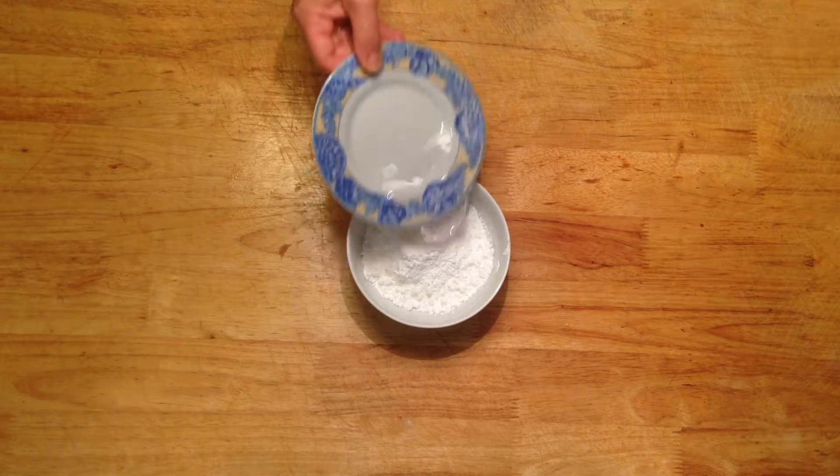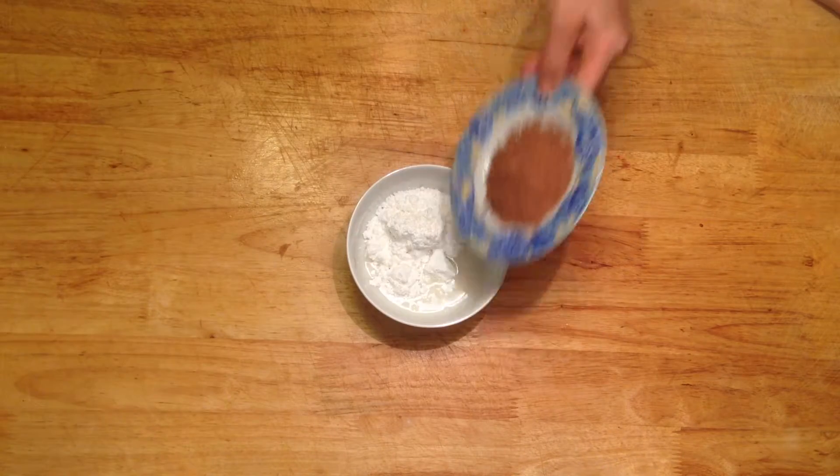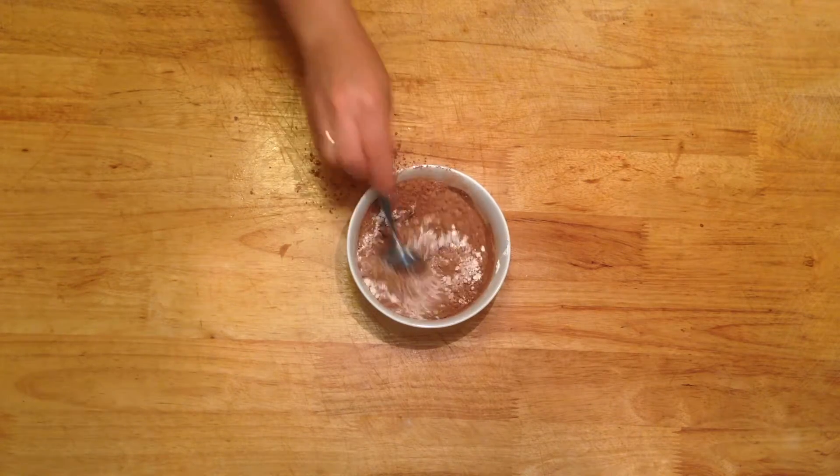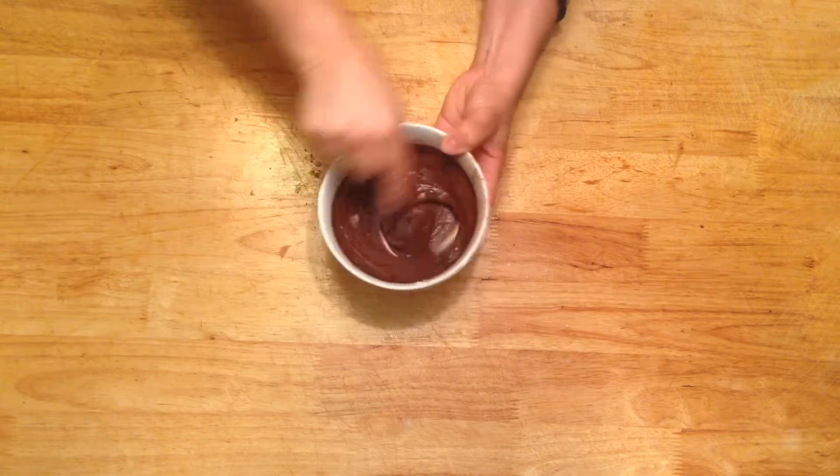Bake for one hour at 170 degrees Celsius. Now onto making the delicious chocolate icing. Start by placing the icing sugar into a small bowl. Add the water and then finally the cocoa. Mix well and add a little extra water if needed.